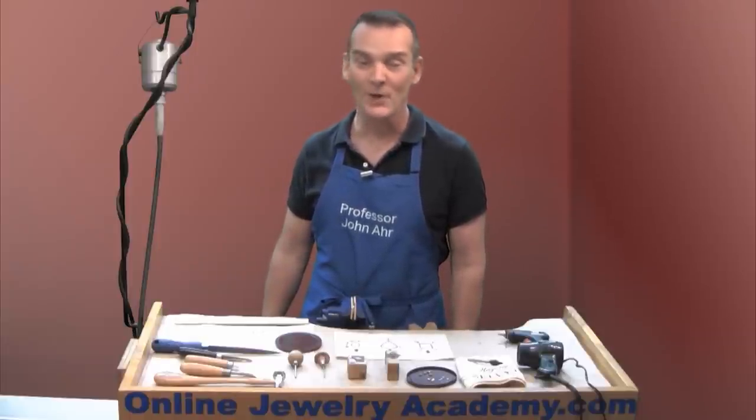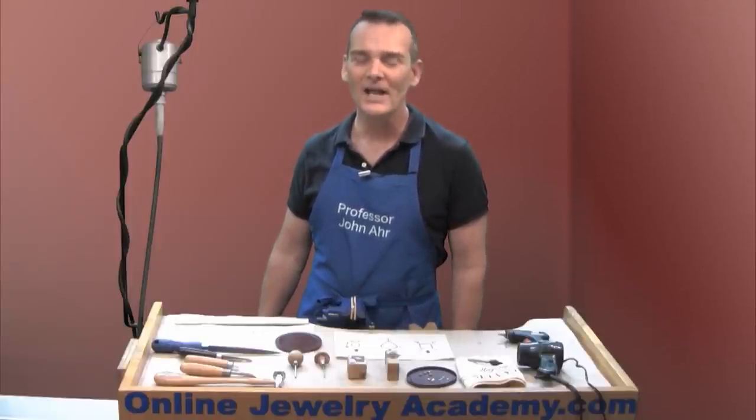I hope that these tips help you successfully set your odd-shaped stones. Please be sure to check out our other videos and products on OnlineJewelryAcademy.com.